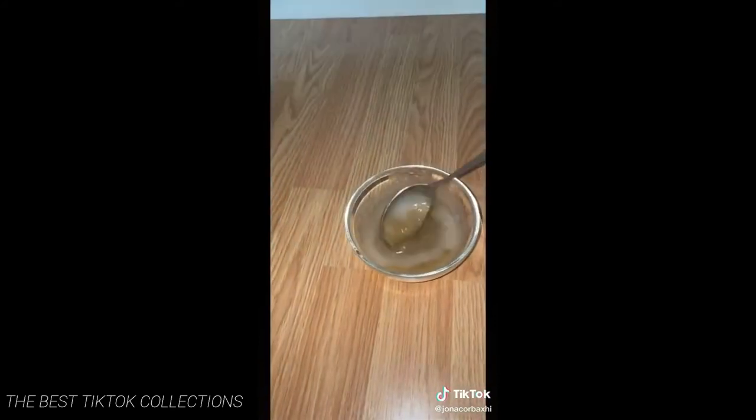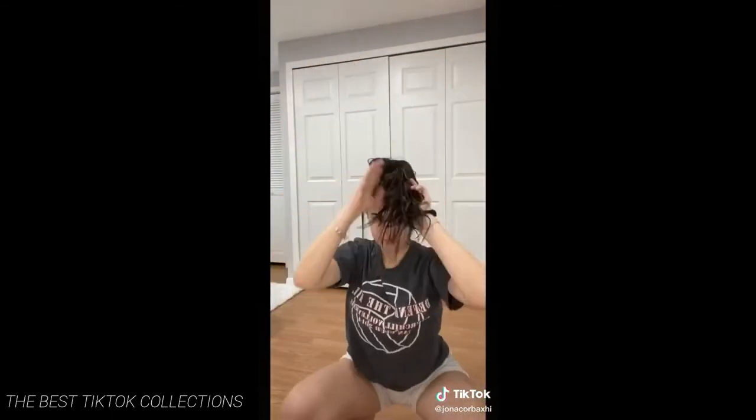You add two tablespoons of honey, two tablespoons of coconut oil and you just kind of rub it in. You leave it in for about one to two hours and then you wash it out with shampoo and conditioner.